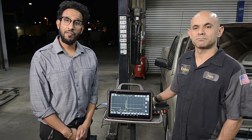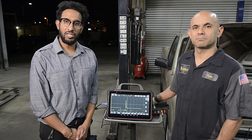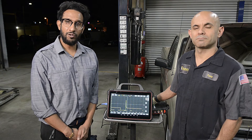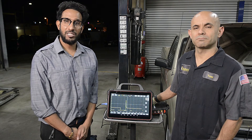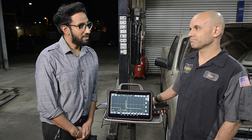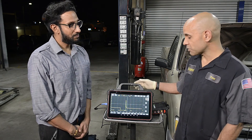Thank you for allowing us to give you a functional overview of the Launch oscilloscope product today. I would like to turn it over to Tony for his final words, as he has been a technician using this oscilloscope product in the field for the last six months. Tony, final thoughts?